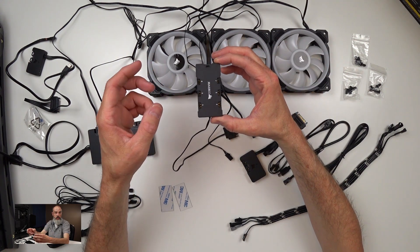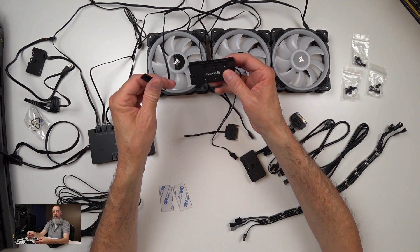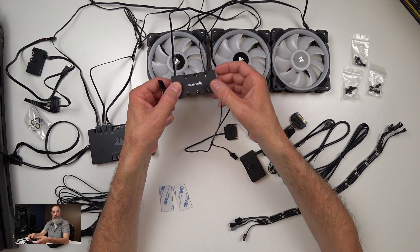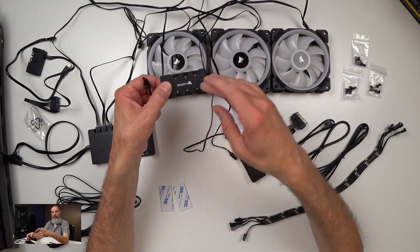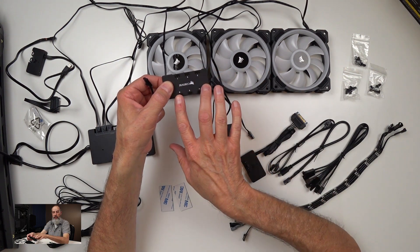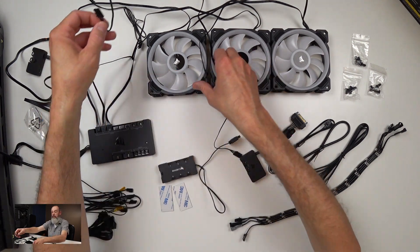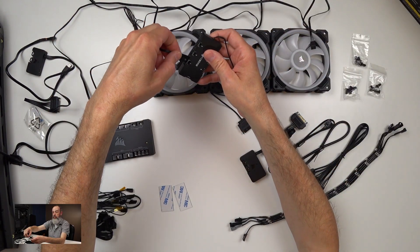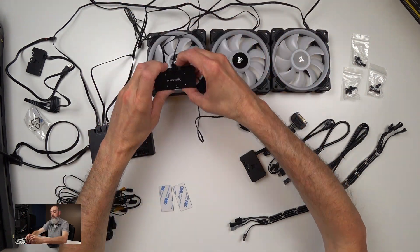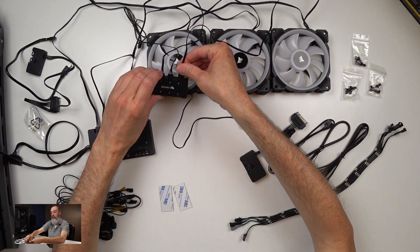It's possible you would need additional hubs if you have different types of fans. The other requirement is these need to be plugged in in order — they're numbered one through six. You need to start with number one, number two, number three, number four, number five, number six. If you skip a connection, it can break the effect. So fan number one plugs into port number one, the second into port number two, and the third into port number three.